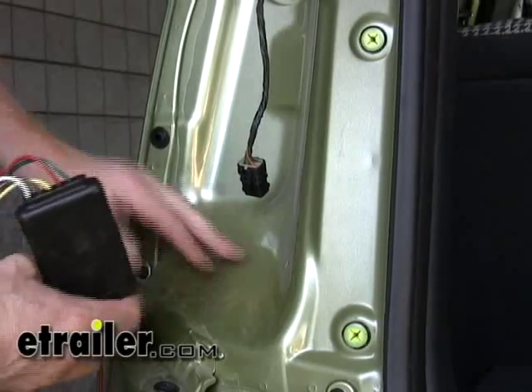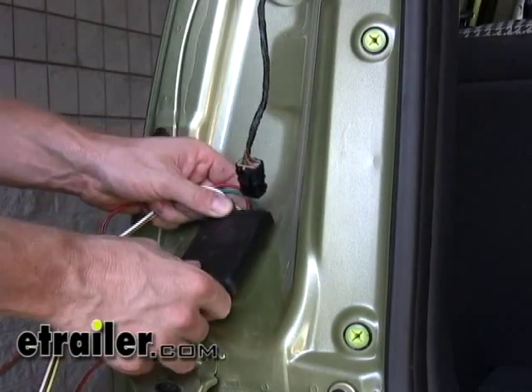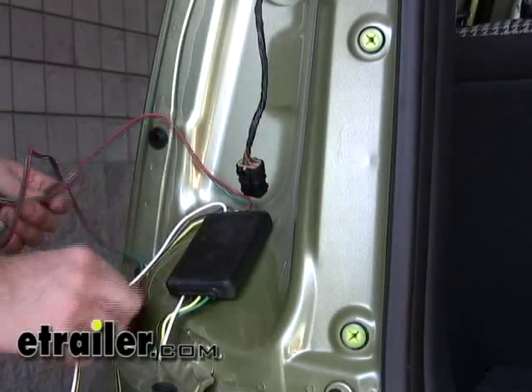We'll take our converter box and adhere it to this part of our body work right here, and then put our wires down again behind the bumper.